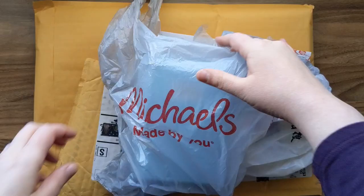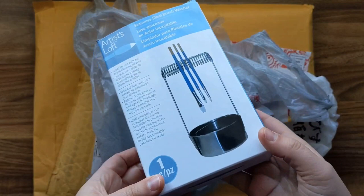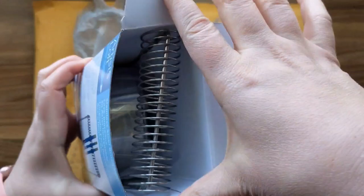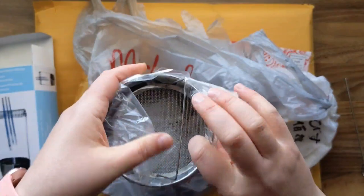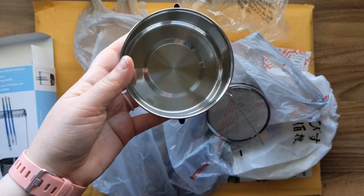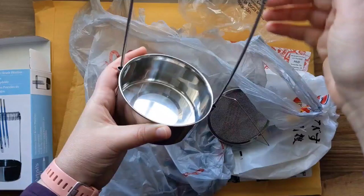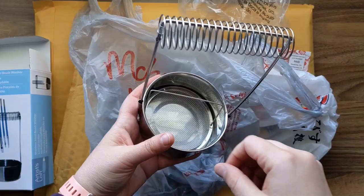Starting with Michael's — this is a cheap little brush cleaner I got because I've been using acrylics and acrylic gouache a lot more lately. Unlike watercolor, they've been really messing up my brushes and I love my brushes, so I wanted to take care of them. It has a stand for the brushes to dry upside down, a cup at the bottom for water, and you can wipe your brushes on the bottom to clean them off. I'm really excited to finally have one of these.